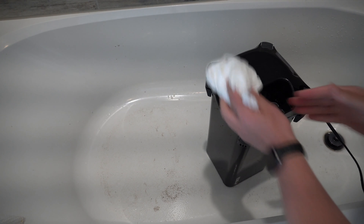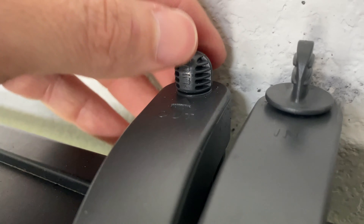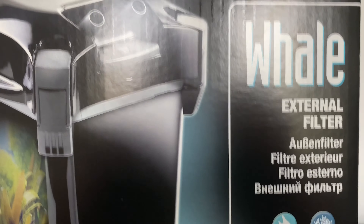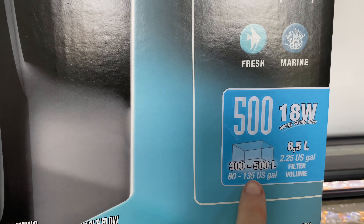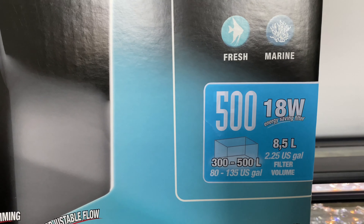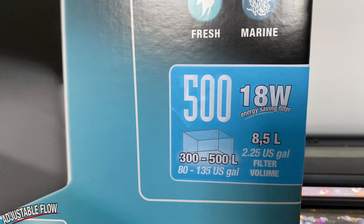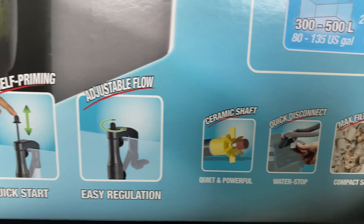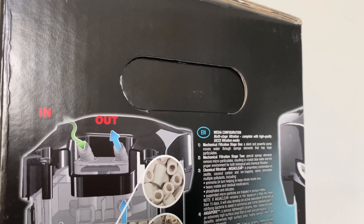It took me roughly about four minutes to clean. Then I just adjust the flow at the top — super easy, and that's all she wrote. The Whale 500 does exactly what it says it does. It's good for fresh or saltwater and up to a 135-US-gallon aquarium, although I wouldn't go that high — I'd probably go no bigger than a 90-gallon with one filter. But I always use two filters. It came with all the media, it's got adjustable flow up top, and the unique self-priming was pretty cool.